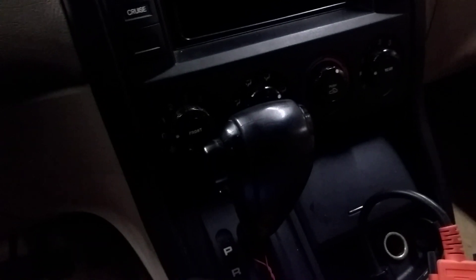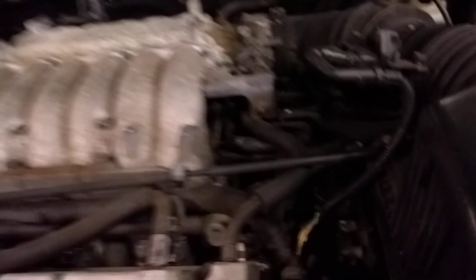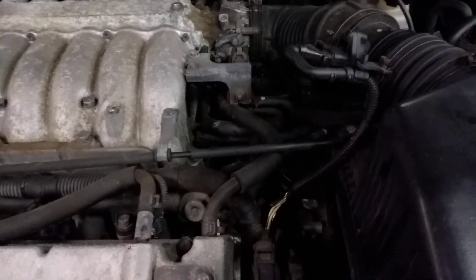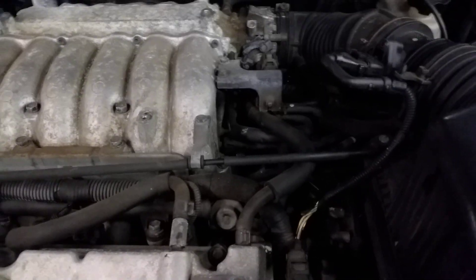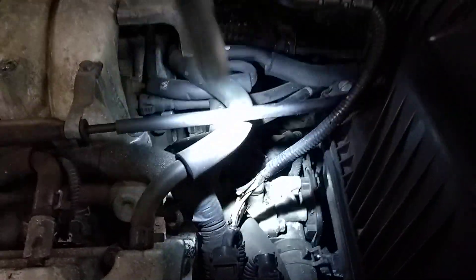I'm going to show you what we found to repair this problem. The ignition distributor speed sensor is located underneath the hood of the car. Take off the cover here, which I've already done, and it's right there — got my light on it right now. It plugs into this harness right here and has two 10-millimeter bolts that hold it down.